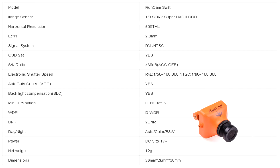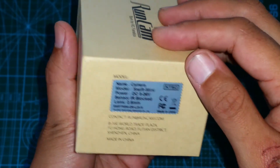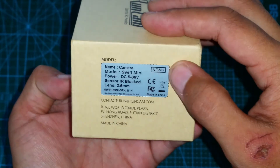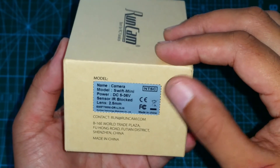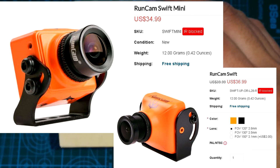From the specs, they both look identical, aside from the size of course. I don't know for sure if this is the case, but if it is, I would see no reason to pick up the Swift or the mini because not only does it have a more universal fit, it's actually cheaper.